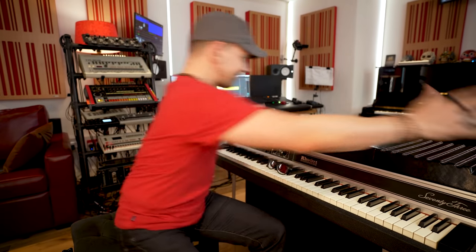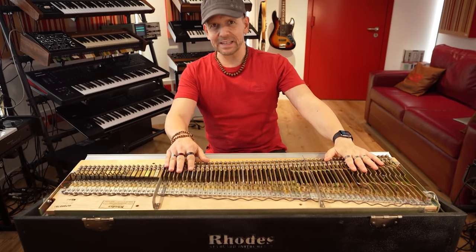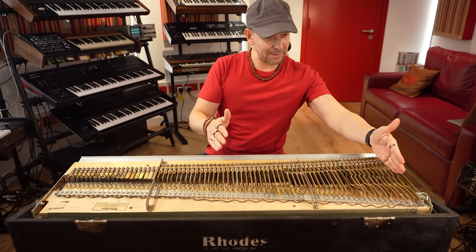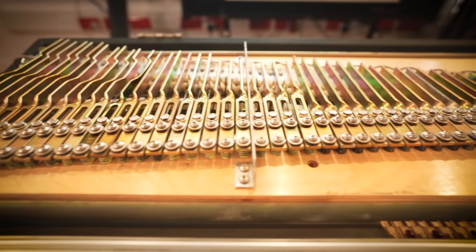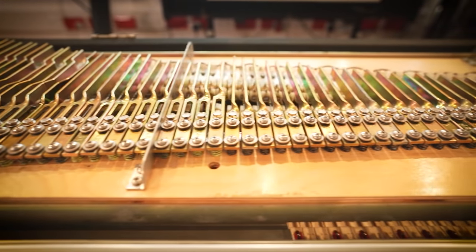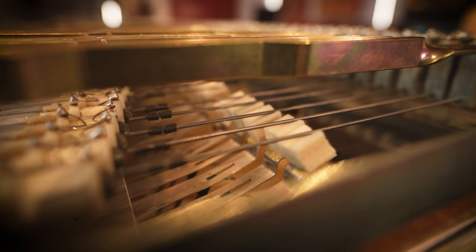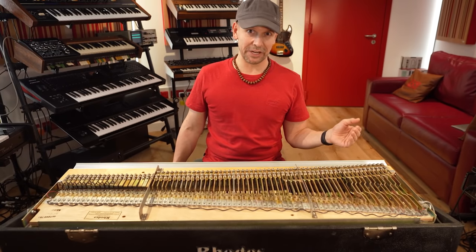So what's inside a Rhodes piano? Let's find out. The whole mechanism isn't too dissimilar from the one of a real piano, except each one of these tines is the equivalent of a tuning fork like the one I showed you before. The hammer hits the tine, the tine vibrates, and that vibration is captured by the pickups, just like in an electric guitar.